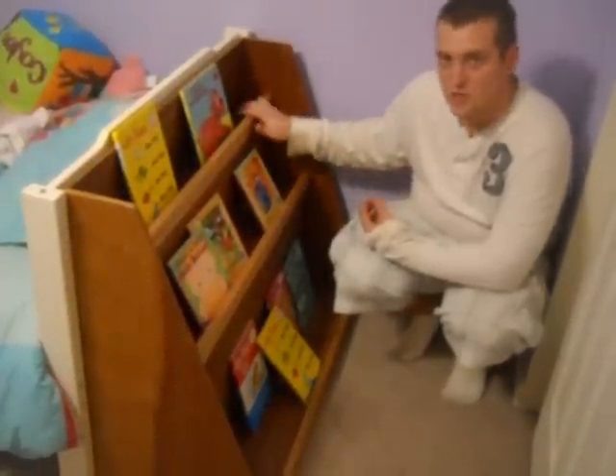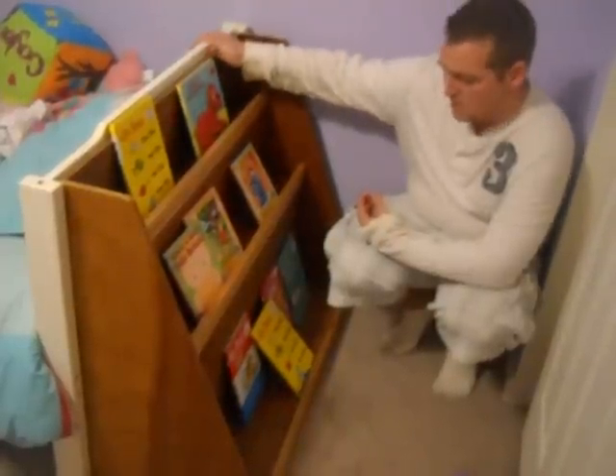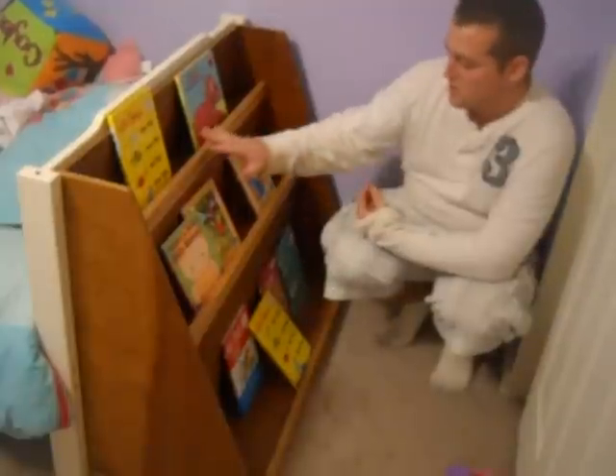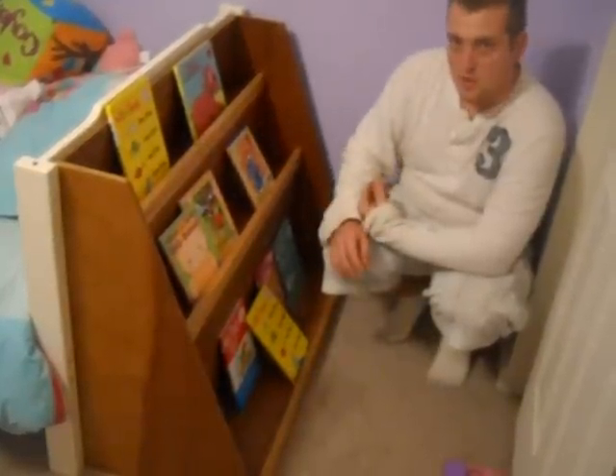Hey everyone. Today I'm going to be showing you how to build a bookshelf. This is at the end of my daughter's bed, and her books are always all over the house. So I made this bookshelf to organize her books.